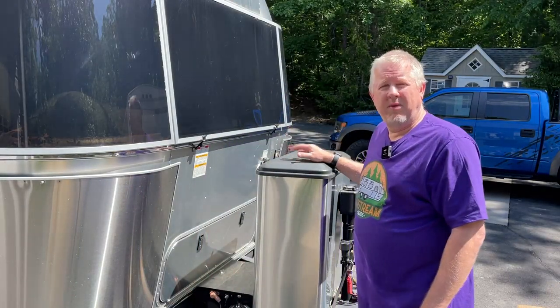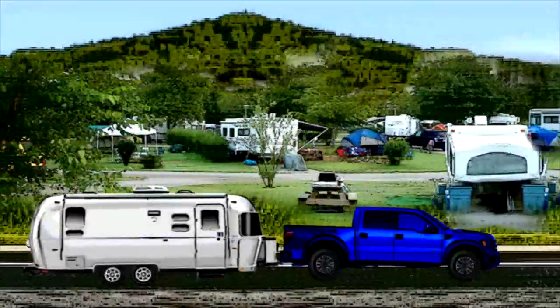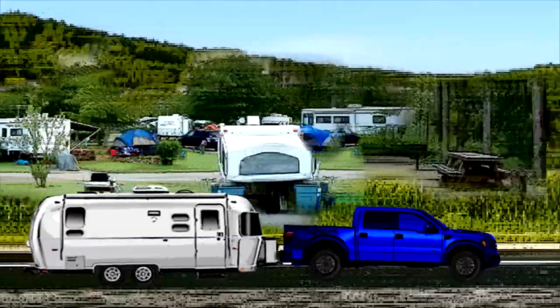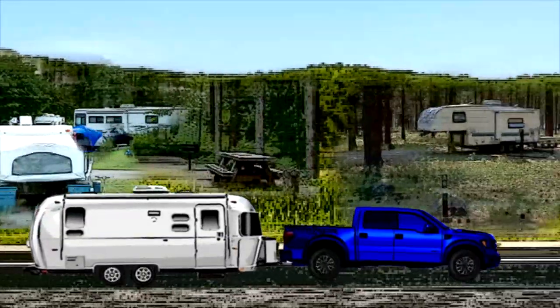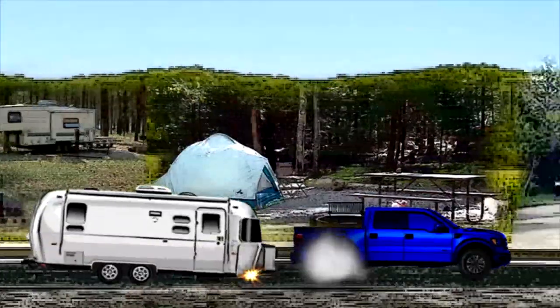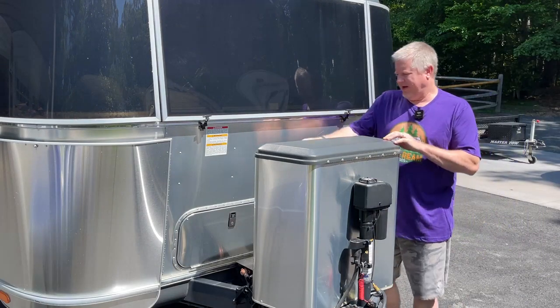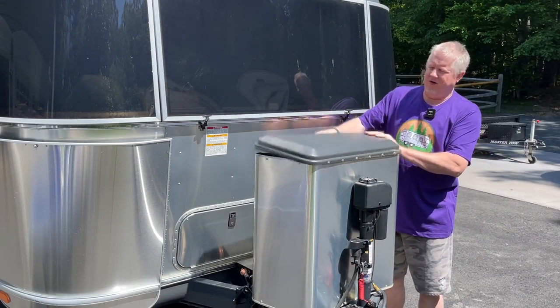Hi, this is Jeff from Airstream Nerds and today I'm going to put a safety device on my propane tanks. I'm going to get back and tell you all about it. By now you guys know that the propane tanks are up here in the front underneath this cover.